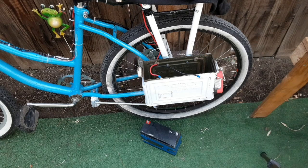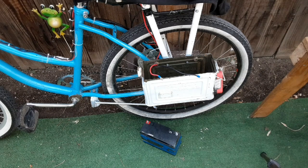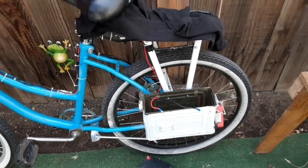Hey everybody, ThriftStarHacker back again. Today we are removing the lead acid batteries from the bike permanently - this is going to shed about 20 pounds. In my previous video you saw that we weighed the batteries; these came out to just under 25 pounds, and the lithium-ion pack came out to just a little over four pounds. So we're going to shed a lot of weight today.